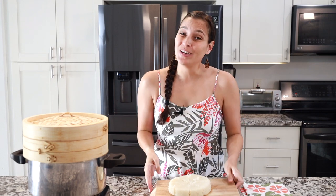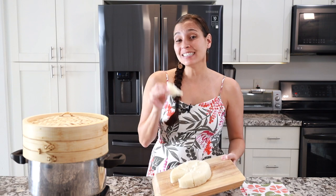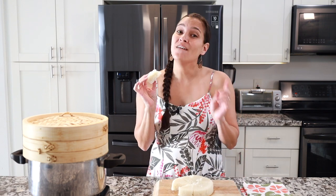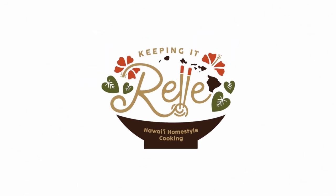Are you ready to impress your family and friends with this Chinese dish? I'll teach you how to make Chinese steamed rice cake just like the Manapua man. Fire up your steamers and let's get cooking! Aloha mai kakou, my name is Rell and welcome to my kitchen where I like to share all my favorite Hawaiian and local recipes. And I got a good one today — better than the Manapua man — we're gonna make some rice cakes.